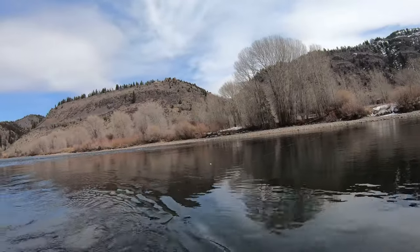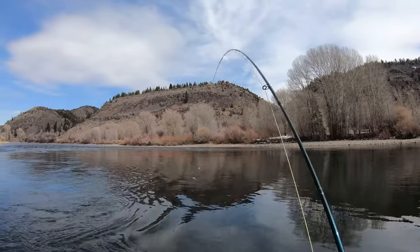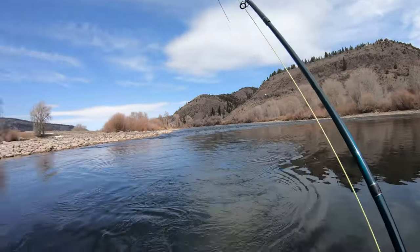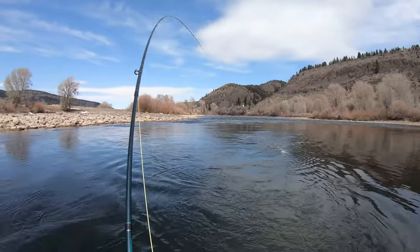It was like 12 degrees this morning, below 20 with the windchill. Now it's probably 40 and it's gonna get up to 50. Water temperature's really cold so we're gonna try it out. Another whitefish — this one's coming home with us.